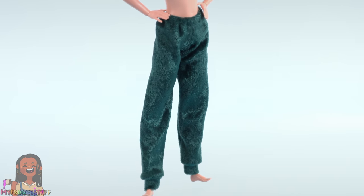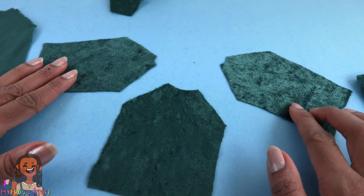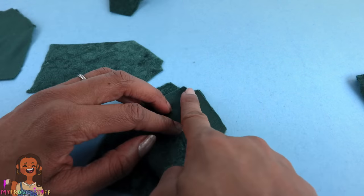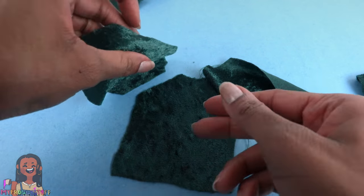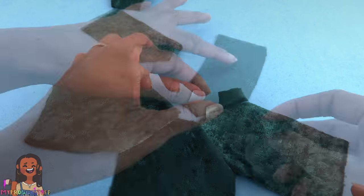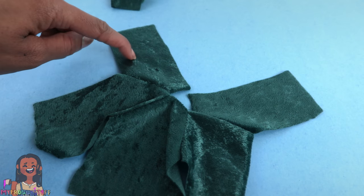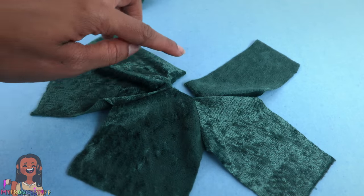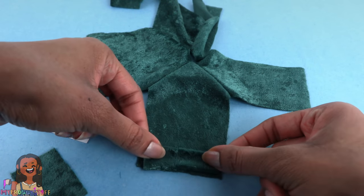Turn them inside out to make some comfy pants. Now for the shirt — let's take the front of the shirt and the sleeves. Place the sleeves on the side of the front lining up the edges, flip it over and sew a straight line going across. Once sewn flip it up and repeat on the other side. Then take the two back panels, line them up on the other side of the sleeve, flip it over the edge and sew a line going across. Repeat on the other side. So now our shirt kind of makes like a star and it's open in the back.